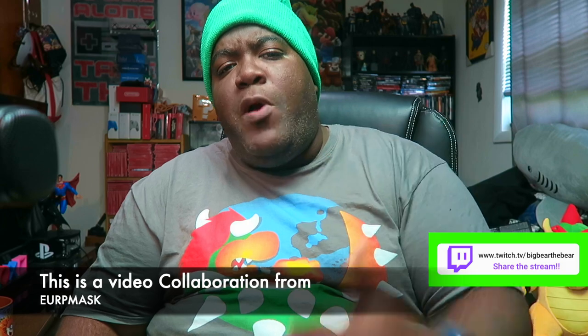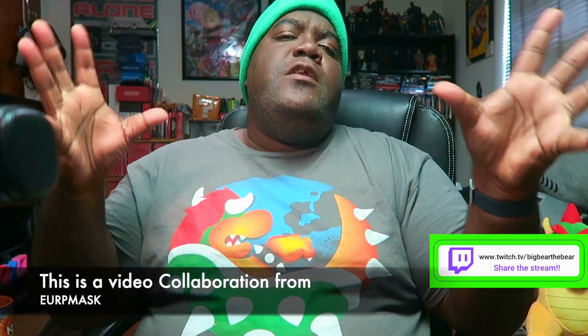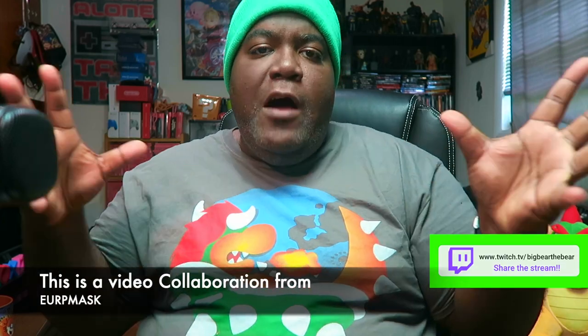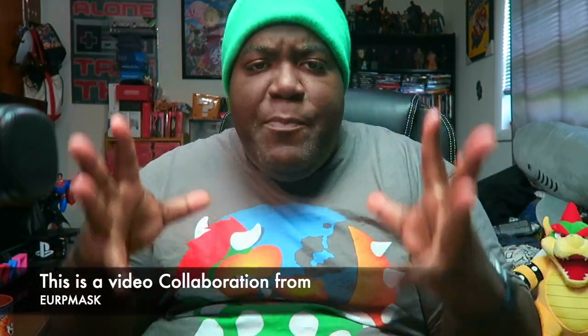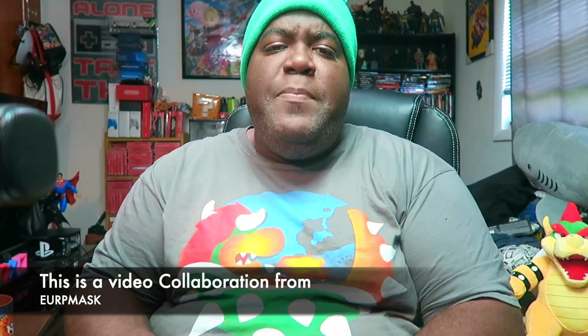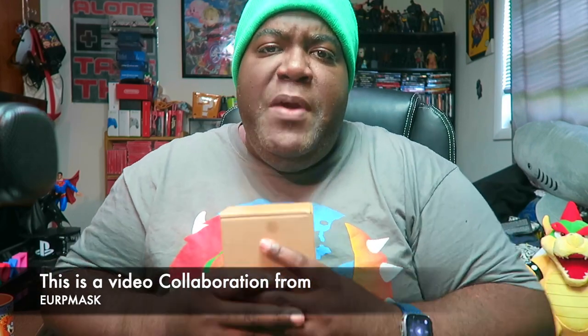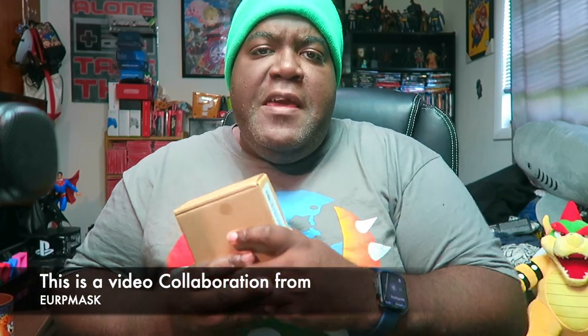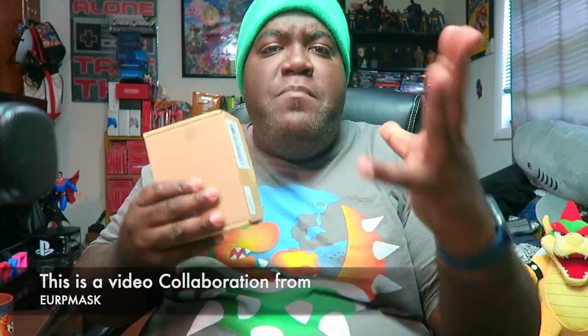What's going on y'all, it's your boy Big Bear the Bear, Big Bear Bro, also known as Trader Reviews, Fat Boy Gamer — and what others know me as lately on YouTube. Today I'm bringing you guys another great collaboration video from the company by the name of Yerp Mask, Real Raw and Nutcut. I want to thank them for reaching out to the channel and thanking me for having a great channel — that's why they wanted me to showcase their product.